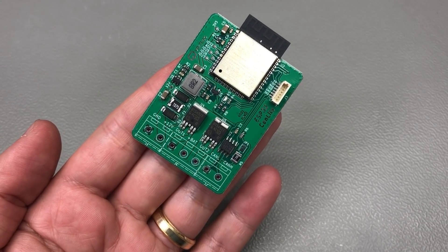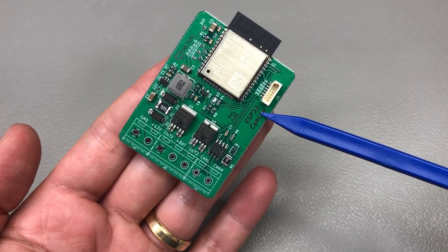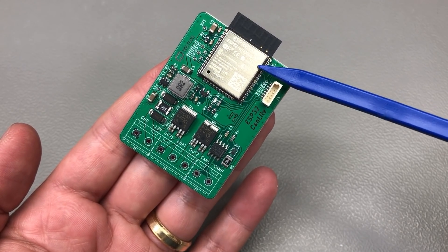Let me start by providing a bit of context. This is the CAN Lite, an ESP32 based design that I sell on my Tindie store. It's a CAN development board based on the ESP32 Wi-Fi module.